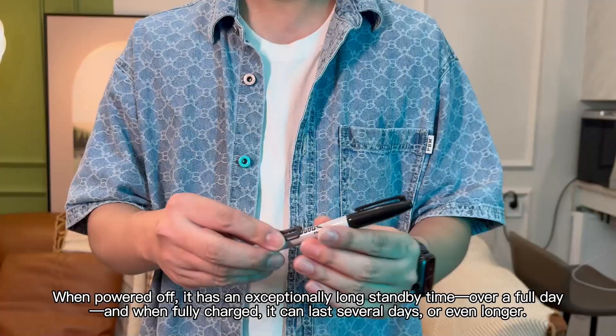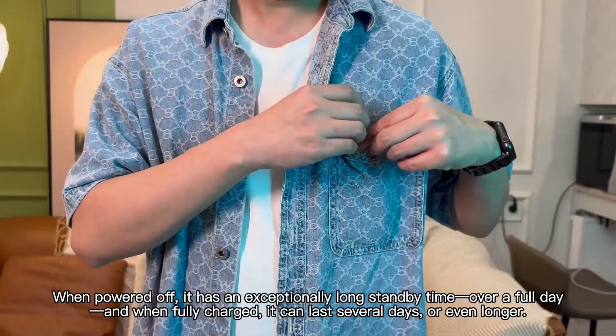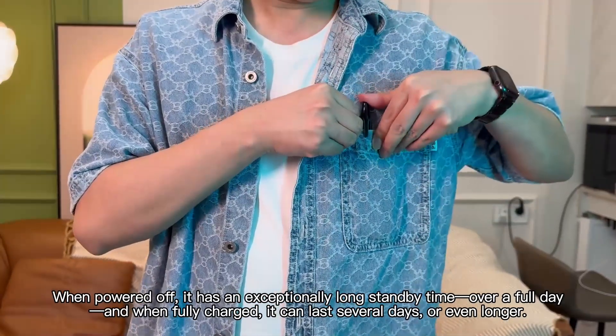When powered off, it has an exceptionally long standby time — over a full day. And when fully charged, it can last several days, or even longer.